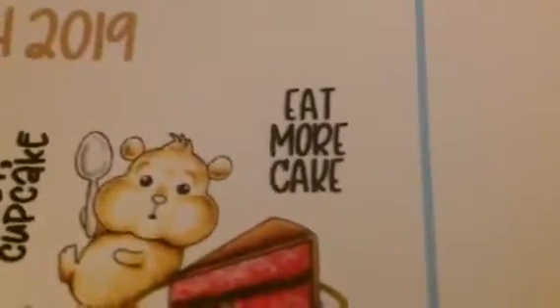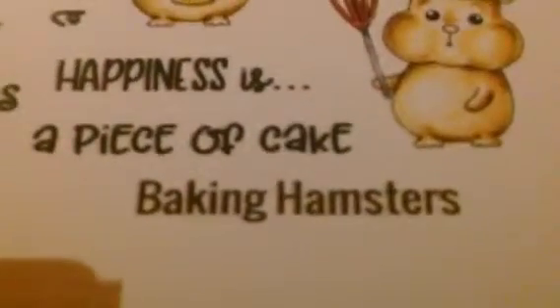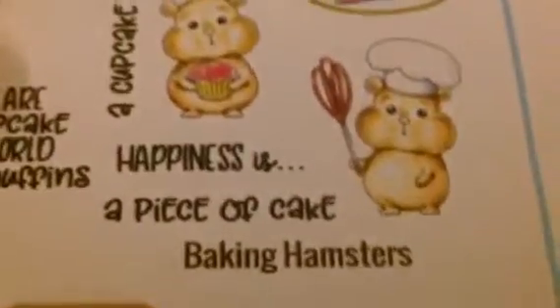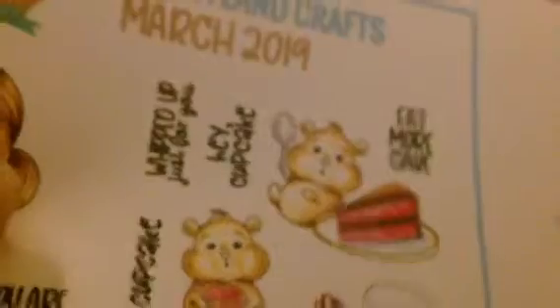They come with sentiments including 'Eat More Cake' — that one's mine. You also get 'Happiness is a piece of cake,' so you can do either happiness is a piece of cake or happiness is a cupcake. Or if you figure out a way of covering up 'cake,' you can do 'Eat More Cupcakes,' or leave it as 'Eat More Cake.' You can kind of play with the sentiments.